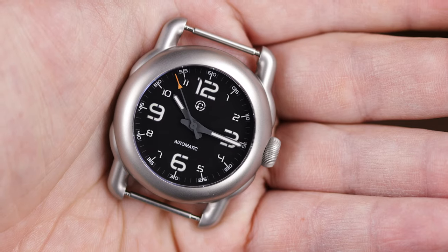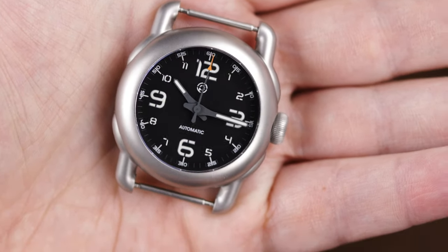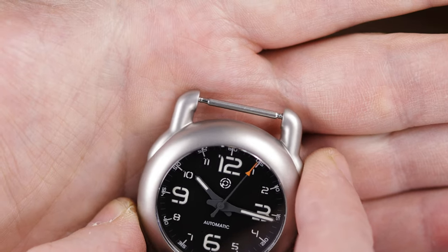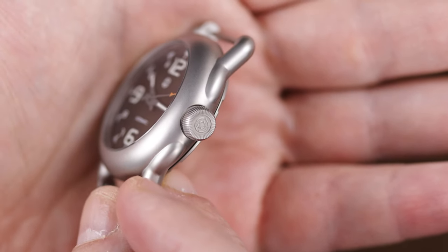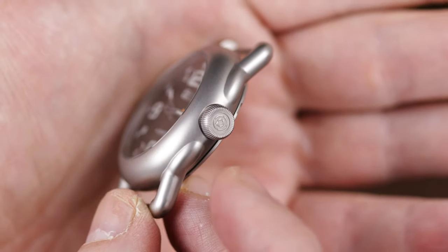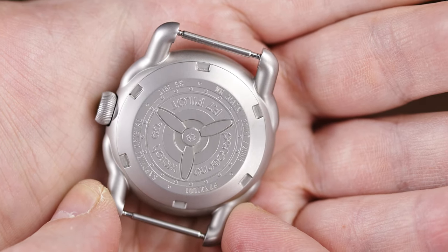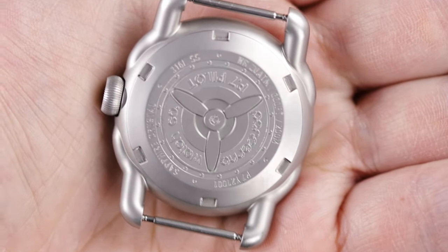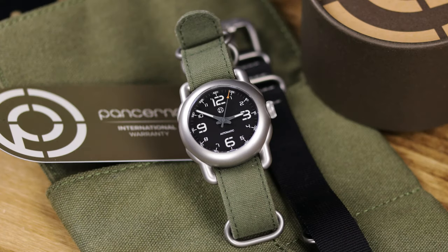Specs: 40 millimeter bead-blasted case with ion plating on the production model, 20 millimeter lug width, 13 millimeters height — that will increase slightly on the production model because it will have a single domed sapphire crystal with AR coating; this prototype has a flat crystal. Lug-to-lug is 49 millimeters, which I measured myself. The owner provided a printout of specifications, but I verified it since the lugs look longer than 49mm — they are in fact 49mm tip to tip.